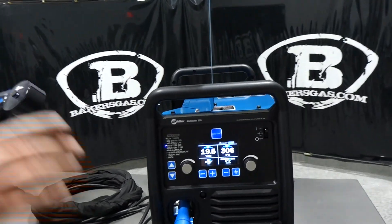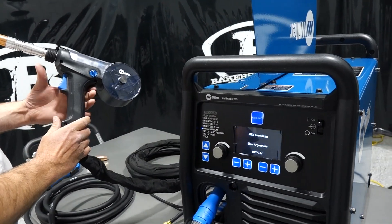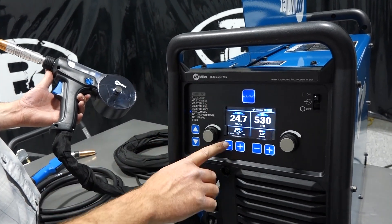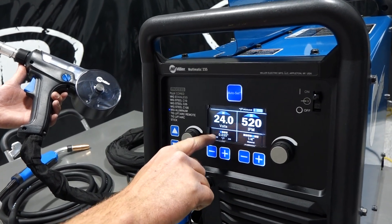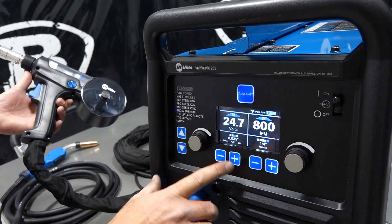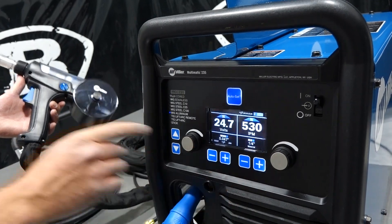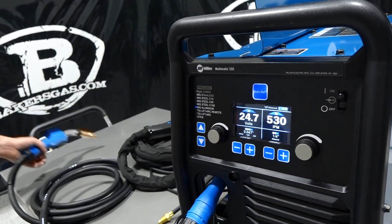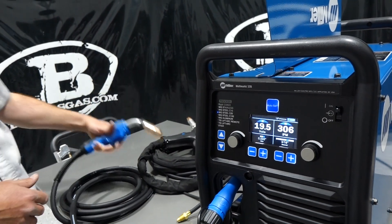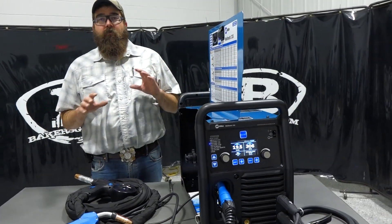Pretty nice — you can leave them hooked up at the same time. Right now I'm on MIG steel; tap the trigger and now it goes to MIG aluminum. You can run 4000-series wire in 035 and 047 (which is 3/64), and then it'll run 5000-series wire in 035 and 3/64. You can weld from 1/8 to 1/4 inch material on your spool gun. Set your spool gun down, tap it to go back to MIG, and it knows to differentiate between the two guns. You can leave everything hooked up — have both an Argon cylinder and a 75/25 on the back of your cart and everything will be ready to go.